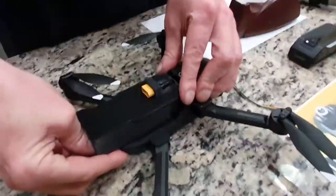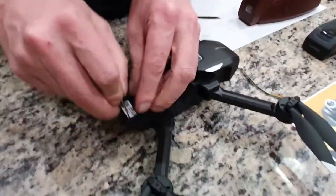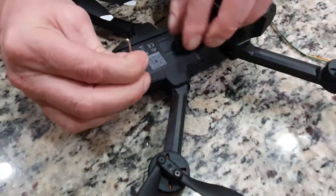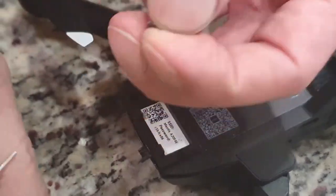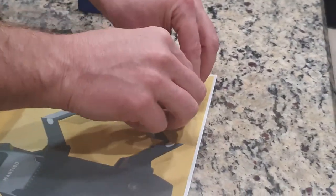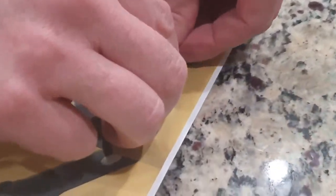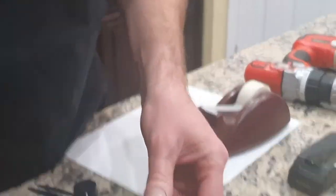We're going to start by taking these screws out of the back — both of these screws coming out. I'm going to bring them over here, right where they came out of, and tape them down with a piece of tape. We don't want them rolling around and getting lost. Next, I don't see any more screws on this side, so we're going to flip it over.